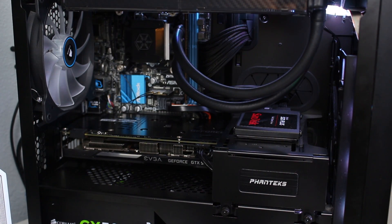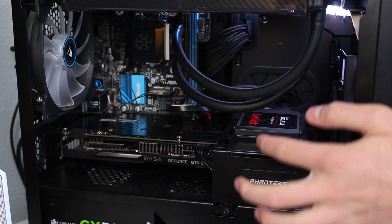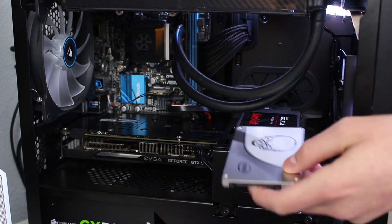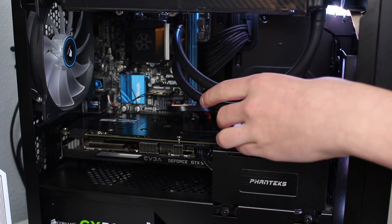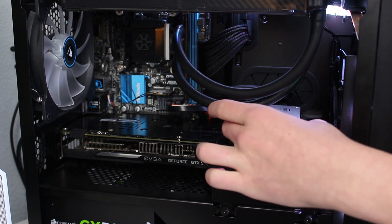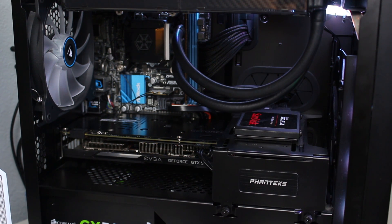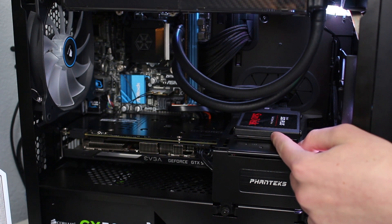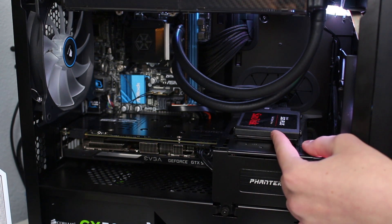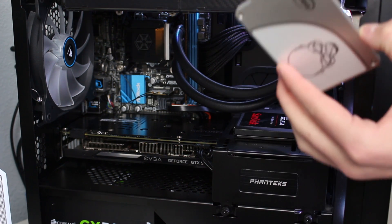Before we get started I want to show you what I have at the moment. This is the SanDisk SSD Plus 120 gig, and I want to replace it with this Intel 730 — it looks a lot nicer, offers more storage, and better speed. First, let's see how long it takes to boot with this SSD — we'll time it, then mirror it and set the Intel one up as the boot drive.